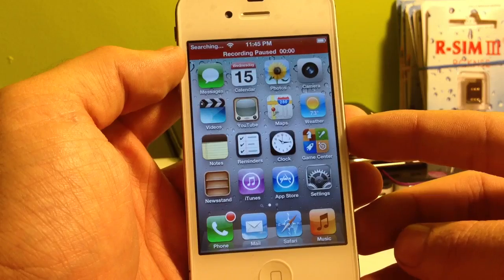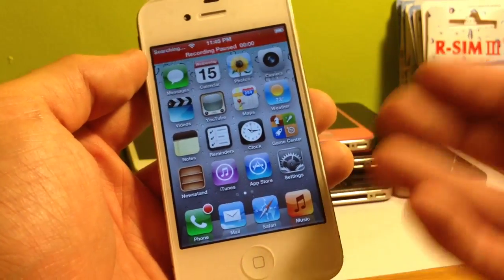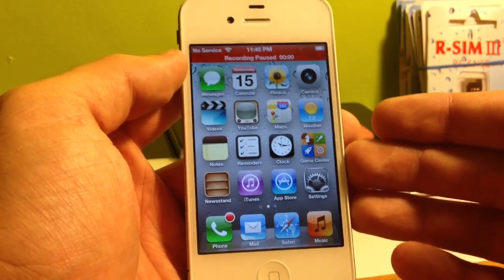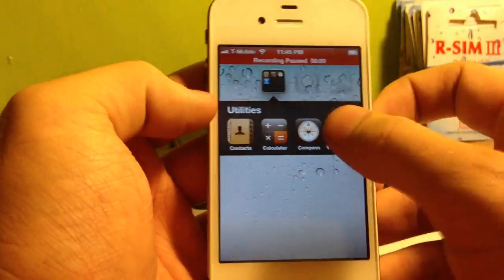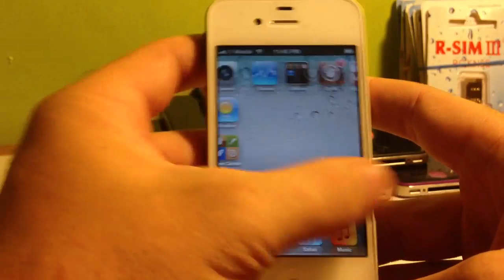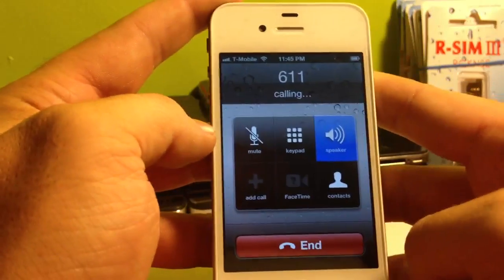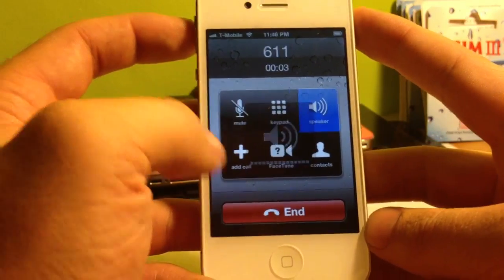With my last video I had feedback from over 100,000 views in over 170 countries, and positive feedback from all around the world with all different carriers. This does work for any iPhone 4S version 5.1.1, regardless of what the original carrier is, and it will unlock to any GSM carrier. We can see here now that I've got T-Mobile showing — I'll go ahead and dial 611, which is T-Mobile customer service, to confirm it connects. So the unlock is working.